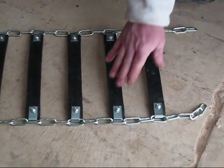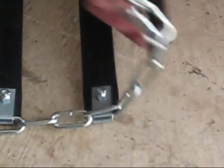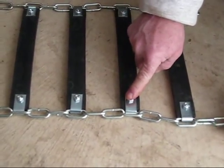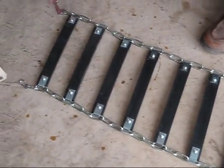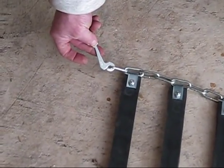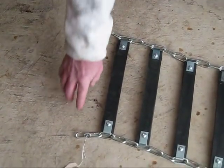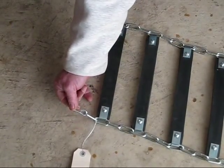To determine the top from the bottom: the outside — the side that goes away from the tire — is the side with the nuts on it. The inside has the head of the bolt, which goes towards your tire. To determine the inside from the outside, most chains have a latch on the outside and a hook on the inside. Some bigger chains will have two latches, but most have a latch and a hook — the hook goes on the inside.